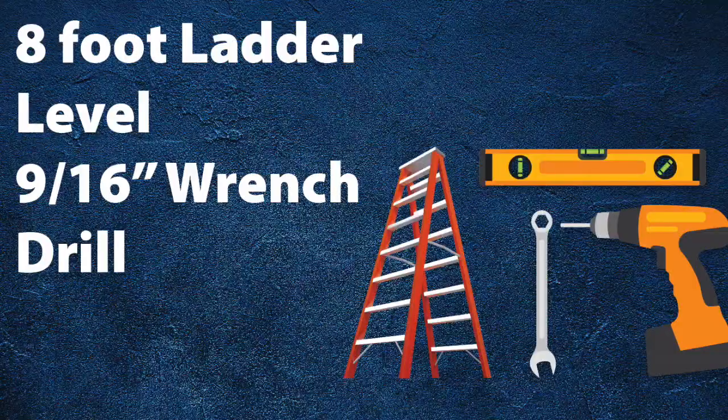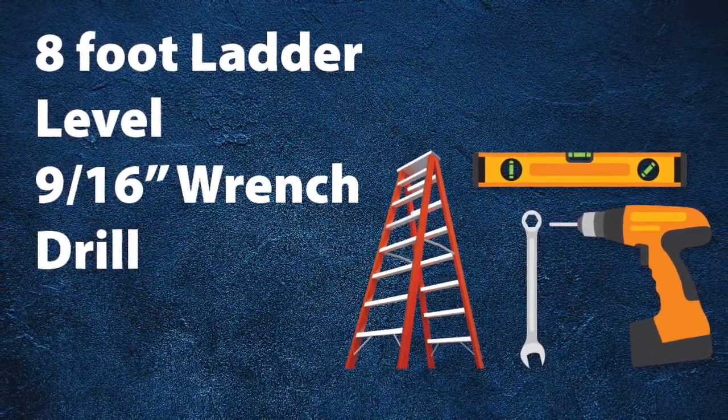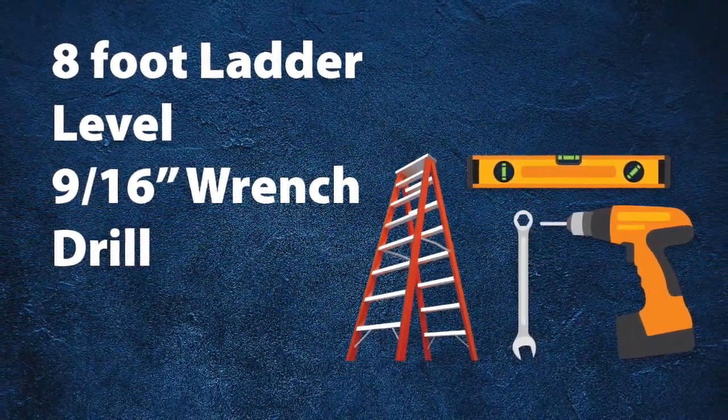Tools. Setup requires the following tools: an 8-foot ladder, a level, a 9/16 wrench, and a drill.